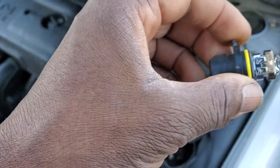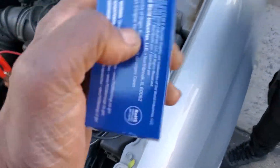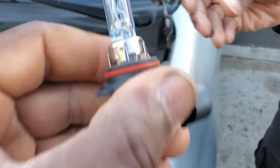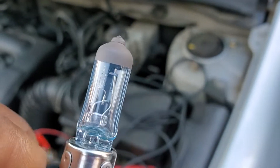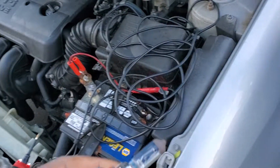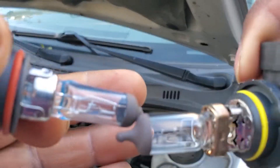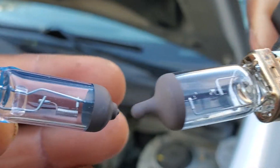I want to show you on the new headlight. They say don't touch the top of it — the bright part. If you notice here, you can see there is a small spring on the right side. That old one doesn't have it. You see the old one — between the two poles, it's empty. The resistor is gone.